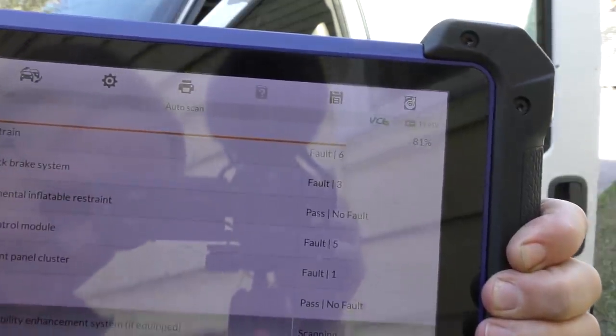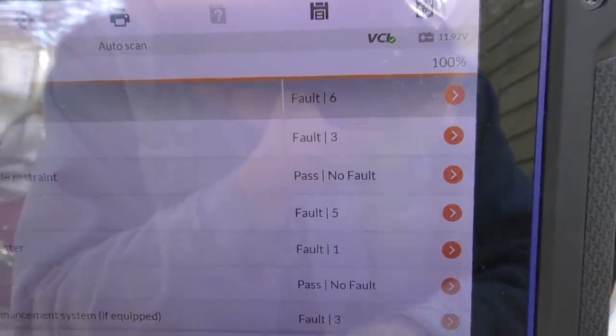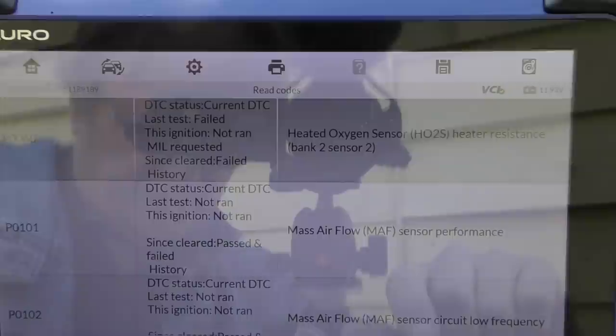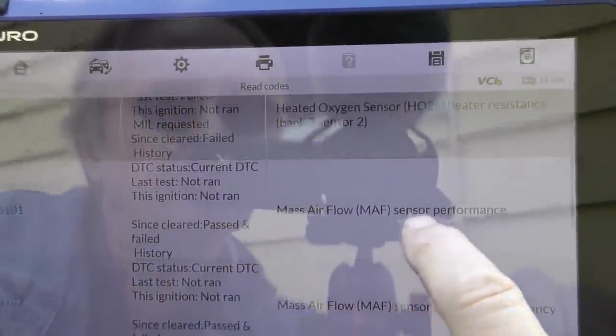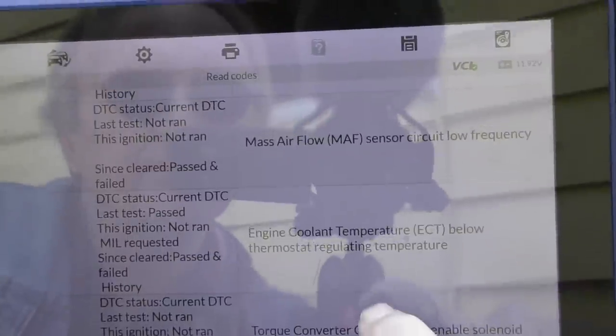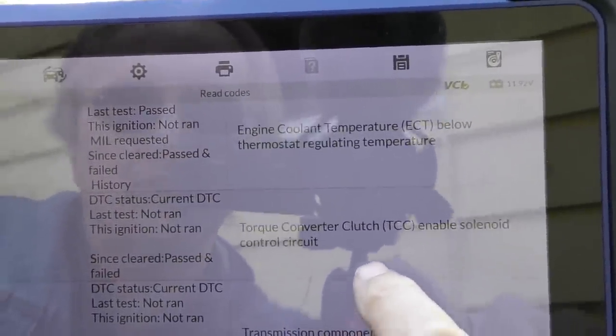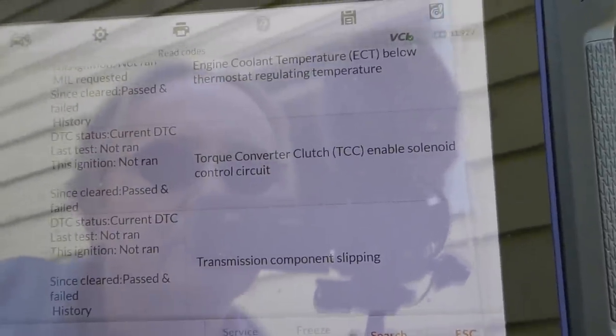We see a whole bunch of codes already: 6, 7, 8, 9, 14, 15, 18 codes — heated oxygen sensor, mass air flow sensor, engine coolant temperature, torque converter solenoid control circuit, and the transmission component is slipping. Basically it tells me that the vehicle is in pretty horrendous shape.